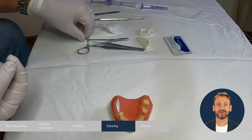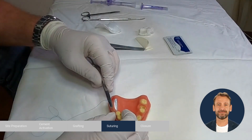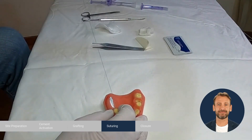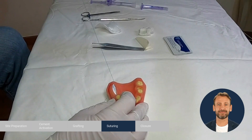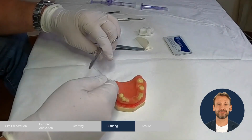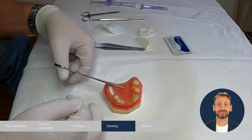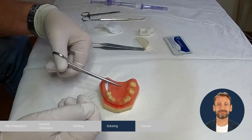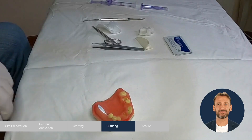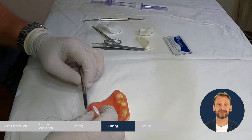We will now demonstrate the suturing sequence. Start with the mesial corner, doing simple sutures.